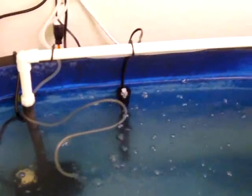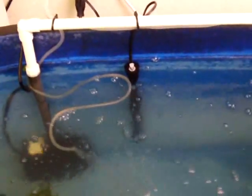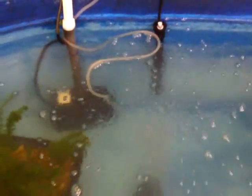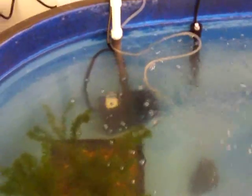I did have to brave the holiday traffic today — I don't recommend that for anybody — to go to a pet store and buy an aquarium heater. The water in this tank is not as warm as tilapia would like; they prefer at least 75 degrees. I measured it a little while ago thinking it was warmer than it was — it's actually about 69 degrees. Hopefully in a few hours that will heat up more to their liking.